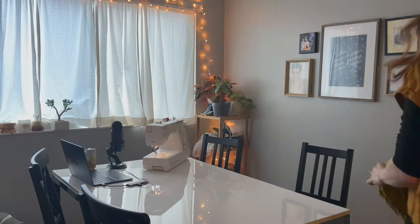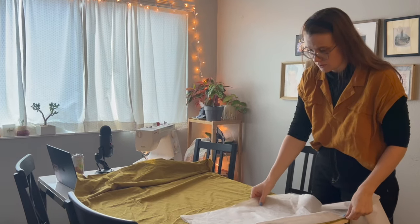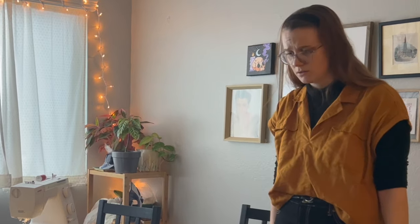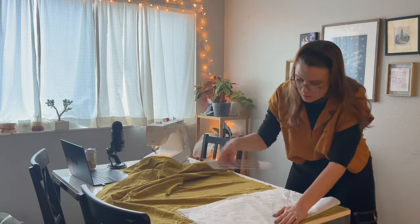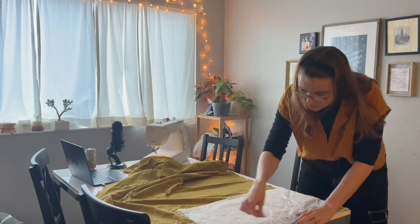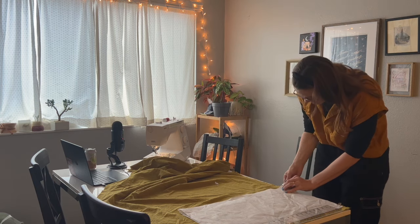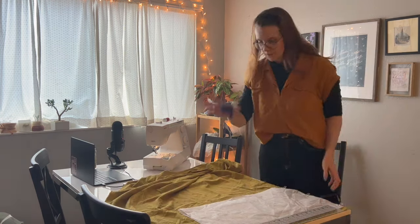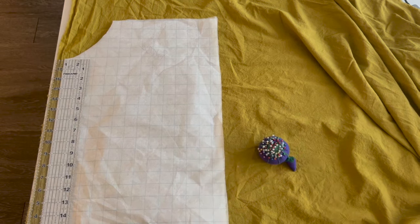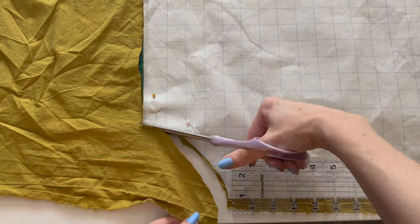I started cutting out my pattern pieces and had a moment of sheer confusion, but we powered through. I laid out my green linen and started to cut the front pattern. I folded it in half and gave myself an inch of seam allowance so that when I sewed the front two panels together at a half inch seam allowance, they would both work. This will show you more how I got the colors to work out and how I cut out my pattern so that the color blocking worked.